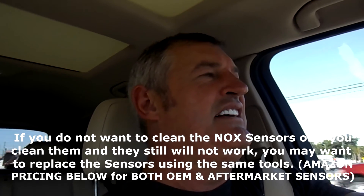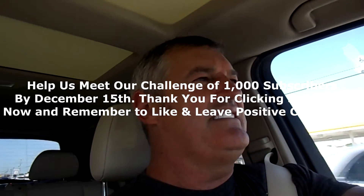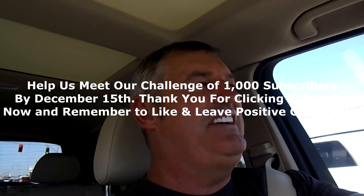I hope you find this video useful when cleaning NOx sensors on your Mercedes or any other vehicle. We're working toward 1,000 subscribers by December 15th on the Miller Family Farm Trust channel. If you enjoy the content, hit the subscribe button and the bell to be notified of new videos. We cover outdoor topics, do-it-yourself repairs, four-wheel drive, ATVs, side-by-sides, farming, grass-fed beef, pastured poultry, and more. Positive comments are always welcome — leave them below if you've cleaned out NOx sensors yourself.